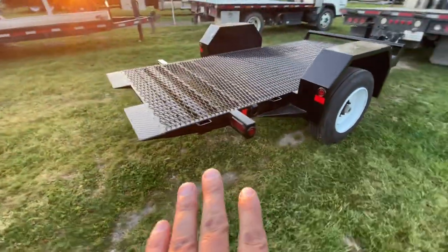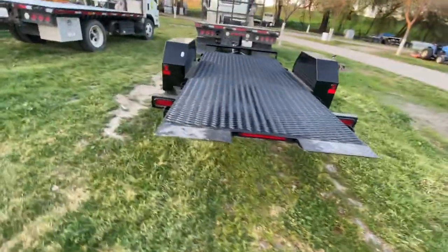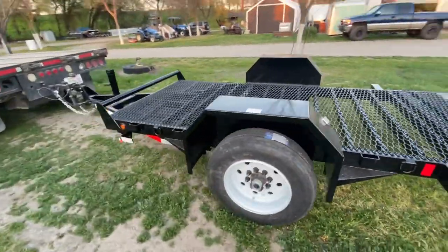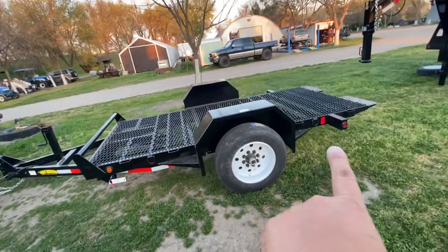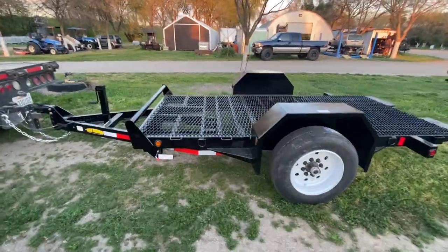There are a couple things I'm going to change on it naturally. The forklift fits — you can load it forward or backwards. I prefer backwards, but to each his own.